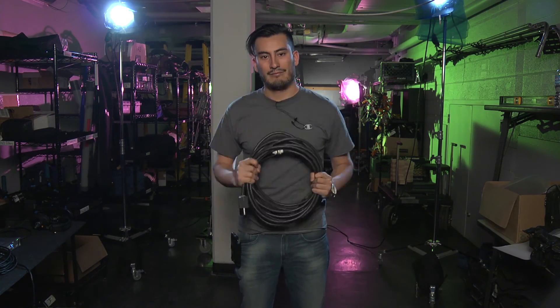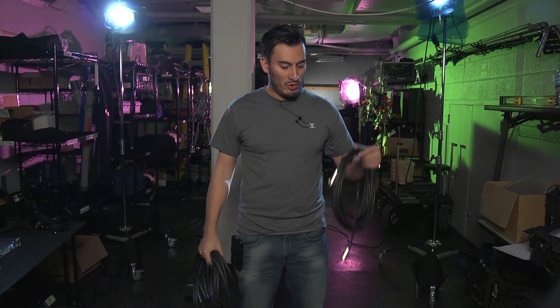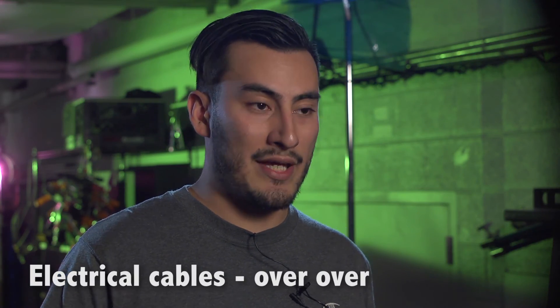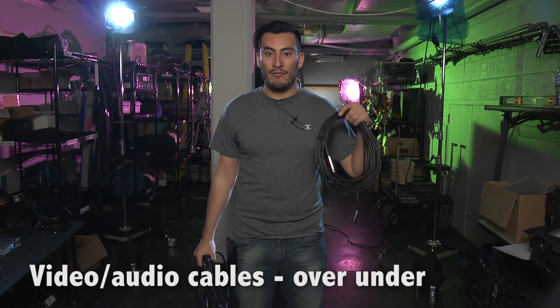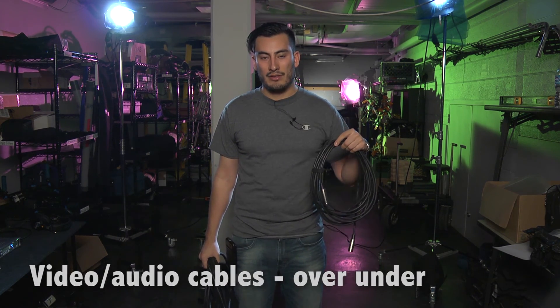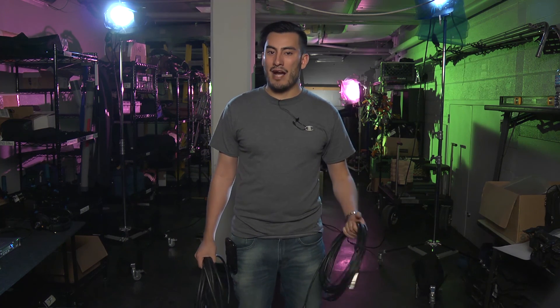And there you go. I've just shown you how to wrap the two different kinds of cables, whether it be a power or electrical cable, or an audio-visual cable. So remember, we wrap our electrical or power cables over-over, and our audio-video cables over-under. It's important that we continue to do them this way to preserve the longevity of each of these kinds of cables. I'm Rolando Martos — we'll see you for the next training video.